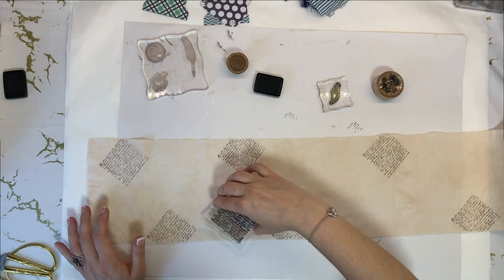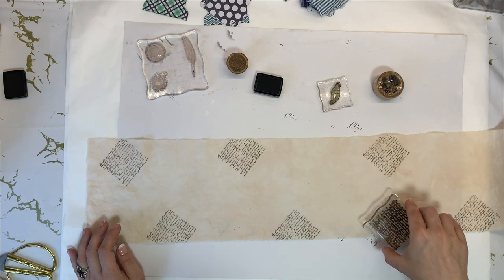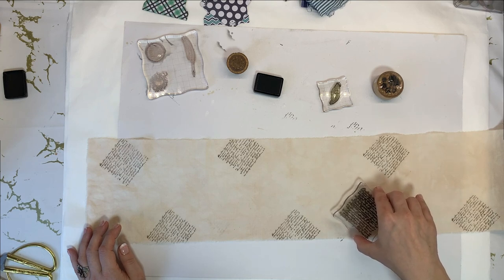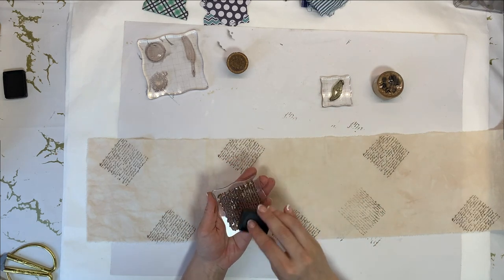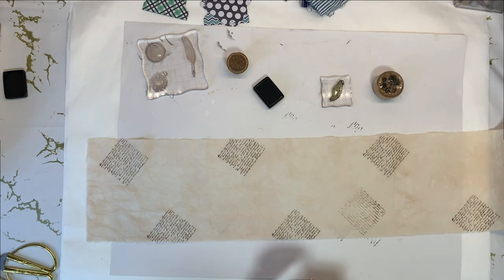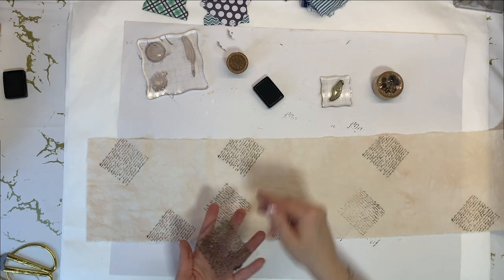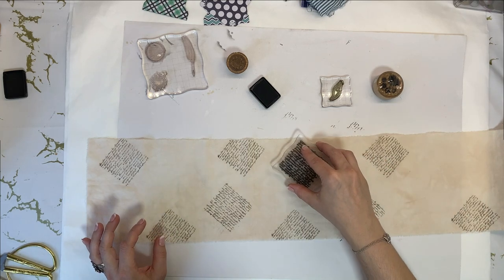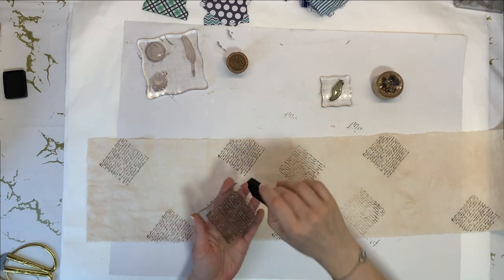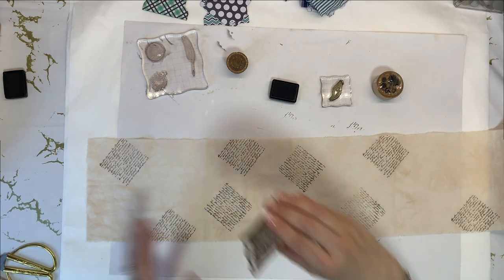Now I'm going to turn it like that and I won't really line it up with this — I'll just go like that, somehow in the middle but a little bit off, so that it's in all different directions. You can just go crazy and stamp whatever — that would be totally fine.